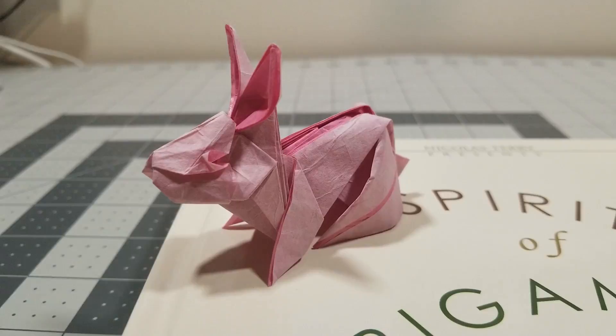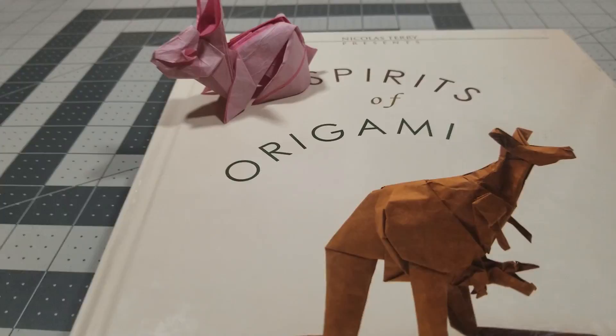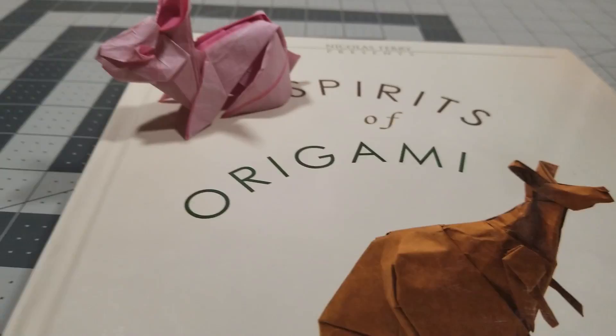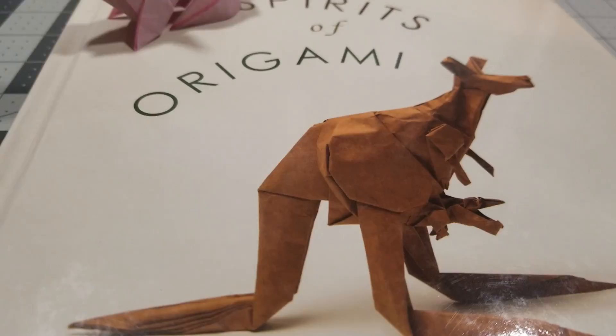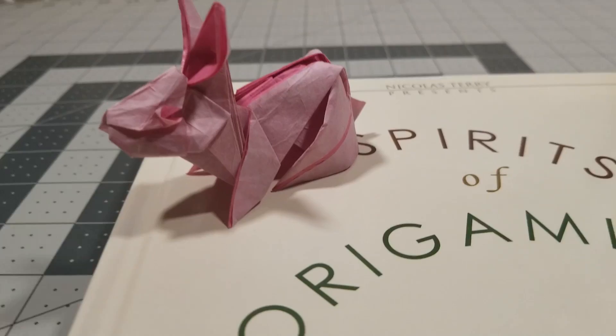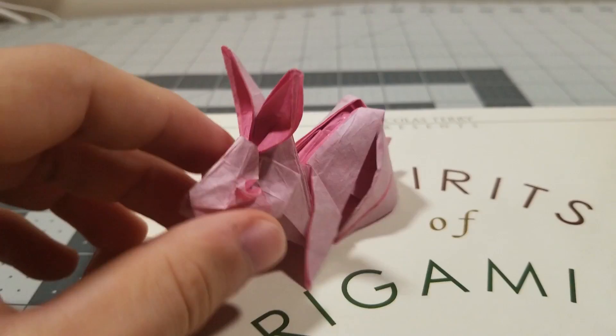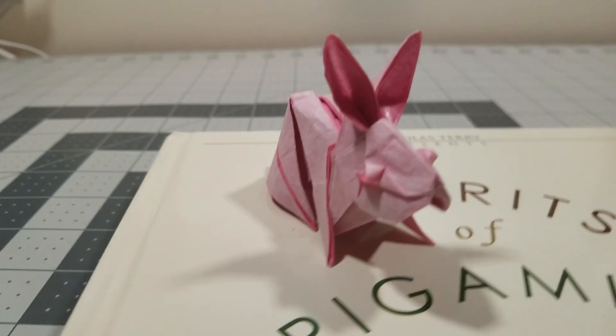What is going on guys, Ryan here. In this video I am going to teach you how to make this rabbit by Jen Hagiwara. I'm going to be using the book Spirits of Origami. Jen Hagiwara designed all the models in this book, and honestly I cannot recommend this book enough. This is one of, if not my favorite origami books that isn't the works of Satoshi Kamiya. This book is excellent. If you want to buy it, there's a link in the description. This rabbit is really cool, it's three-dimensional, and it looks great from all angles, which is not something you can say for a lot of models. I would highly recommend using paper that's double-sided because it'll make the ears and the eyes stand out, but you don't have to.